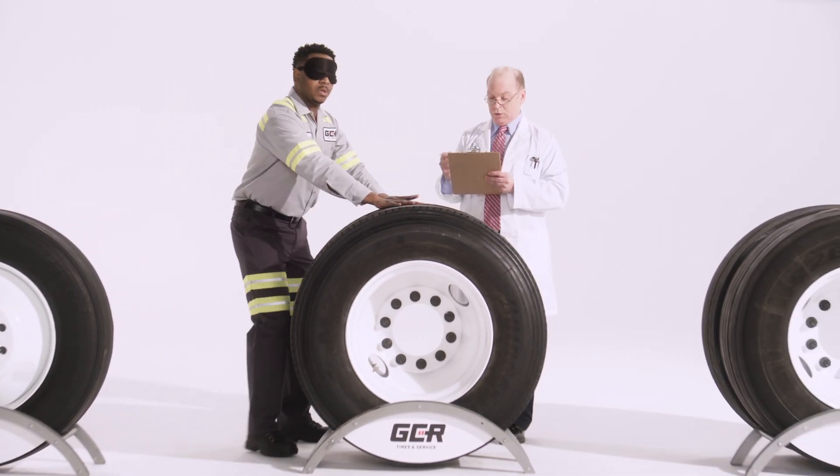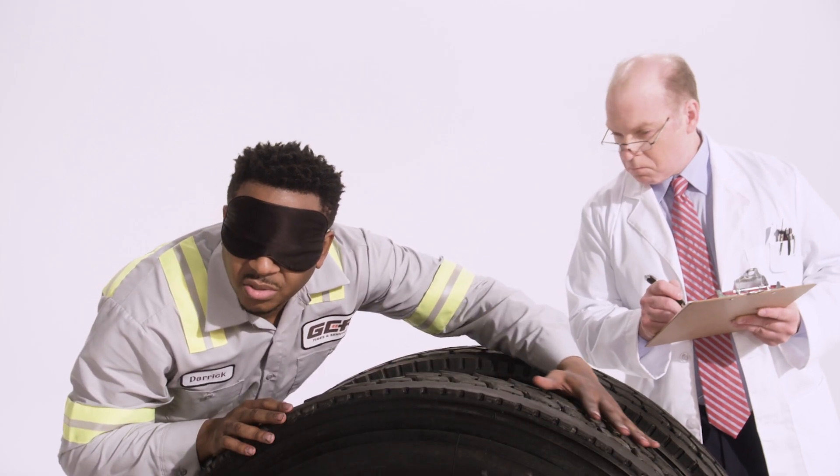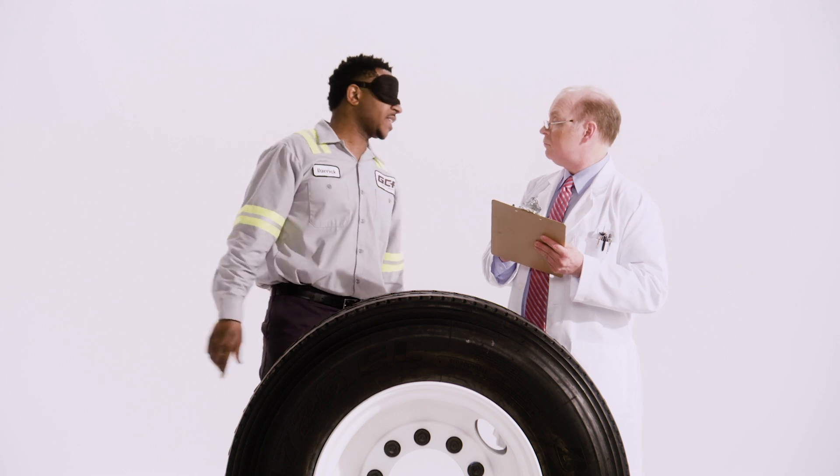Dual setup. Drive tire. Closed shoulder design. There's some major heel-toe wear here. I suggest a cross rotation where the rotation of the tire runs in reverse to extend the tire life.